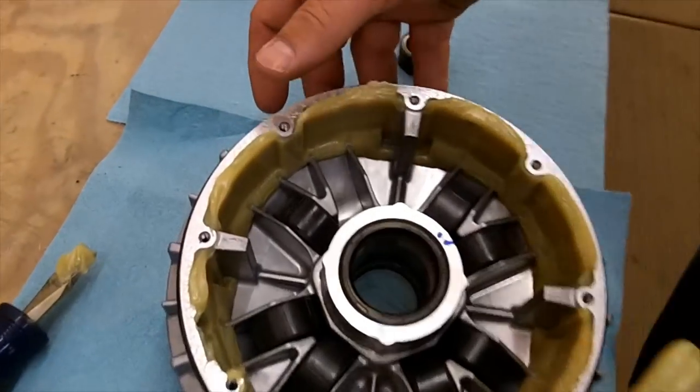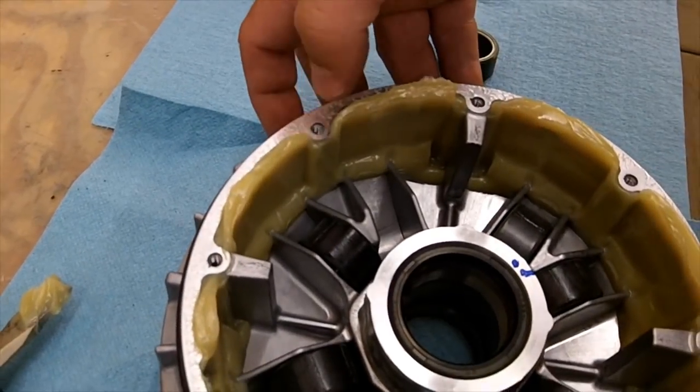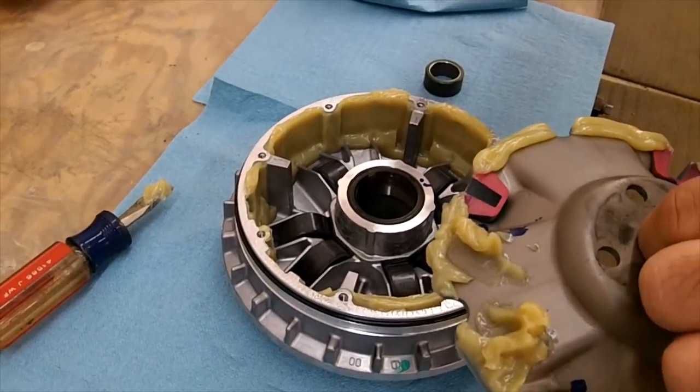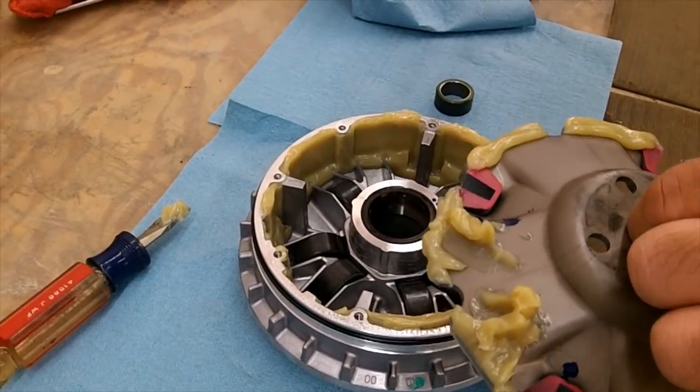On this brand new one, it looks like roughly a quarter inch all the way around. Once it gets heated up and slung around, it kind of balances itself out. Your dealer would be able to tell you the exact amount of what to use in there.